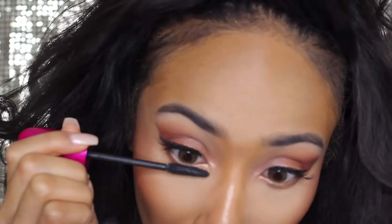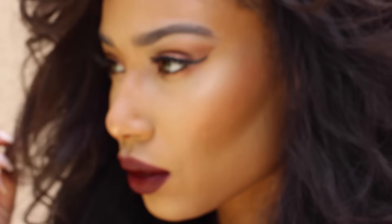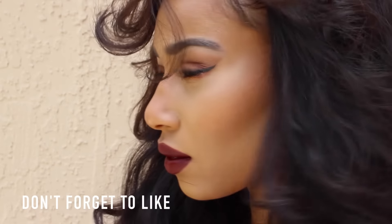I almost forgot to finish off my look with mascara, but that is the finished look. I hope you guys enjoyed this video. Please don't forget to give it a thumbs up and I will see you guys next time. Bye!